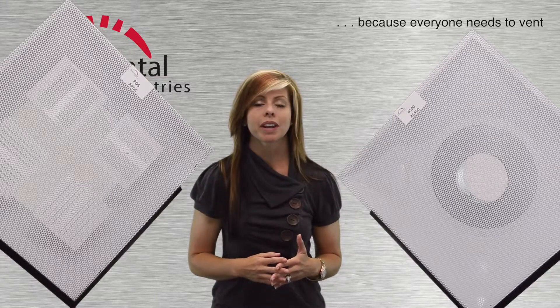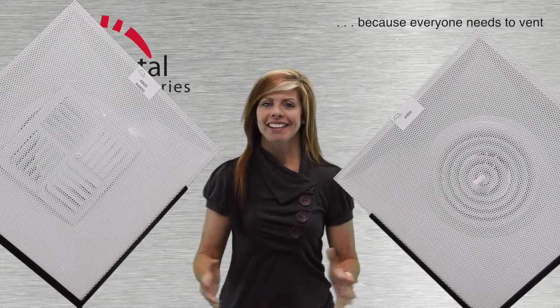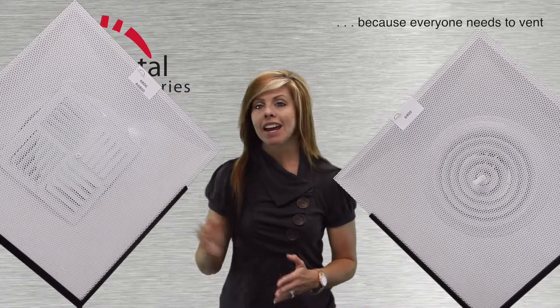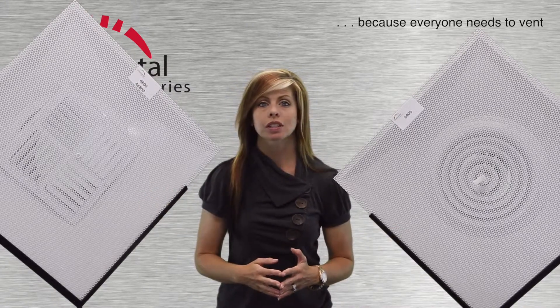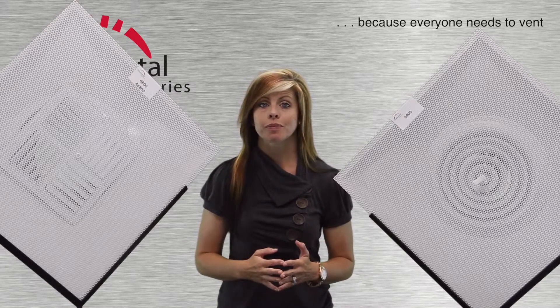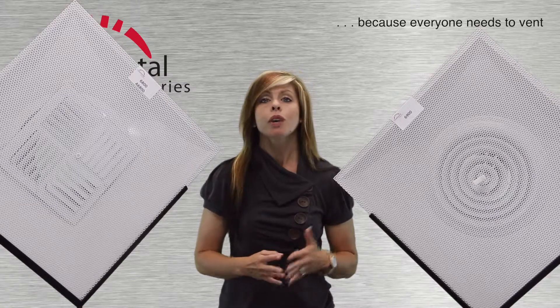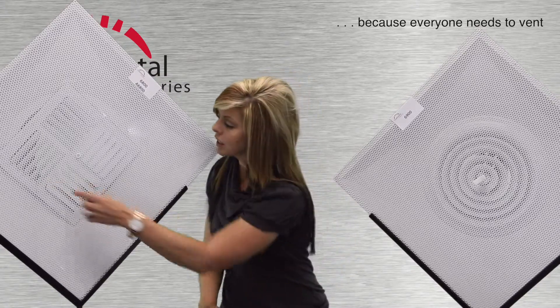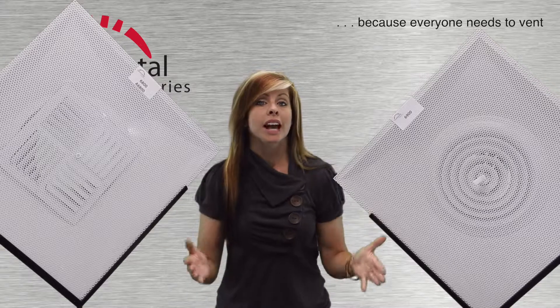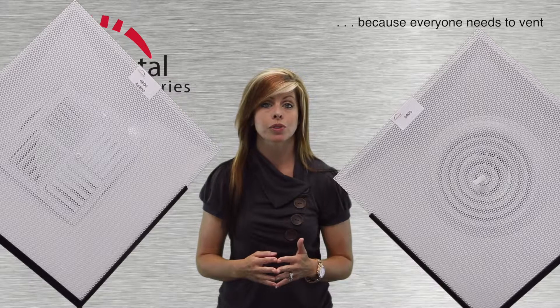I'll continue in a moment after a slight set change. Next up are the 6800 and 6900 series diffusers. These are supply outlets featuring installed diffusers. The 6800, available in both steel and aluminum, features a 4-way curved blade diffuser. The Continental 6900 series is very similar but has an integrated round diffuser.